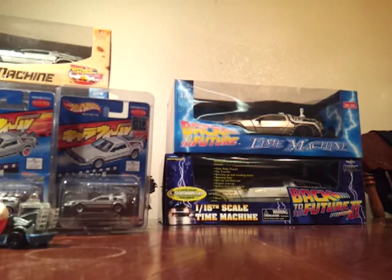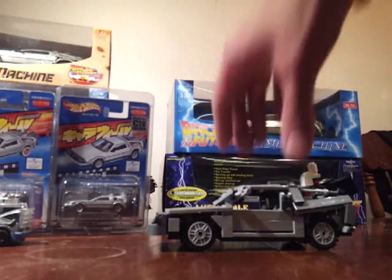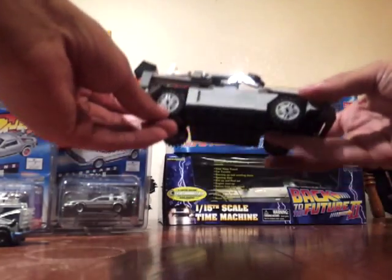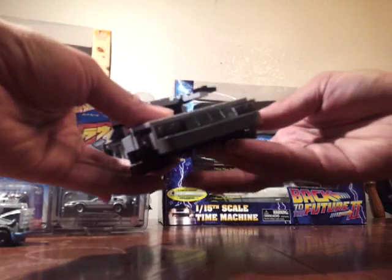Up next we have a custom DeLorean Lego. I actually got this one from eBay — I did not design it but I did build it. It's actually pretty cool; you can roll down the wheels like so. It's hover wheels — it's pretty tight.